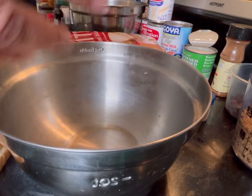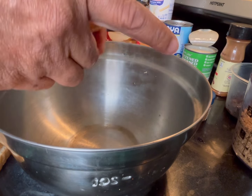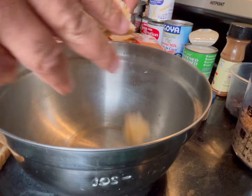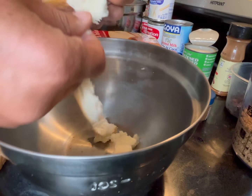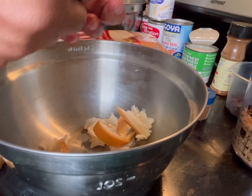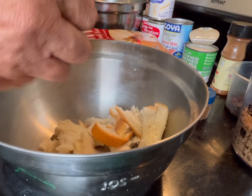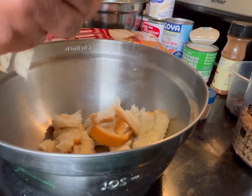Break the bread into smaller pieces, about this big. Once again, you can do this with any type of bread.